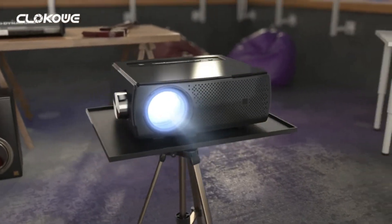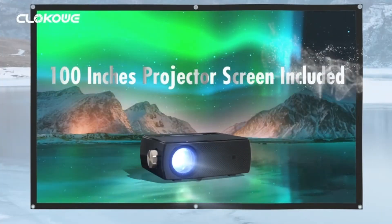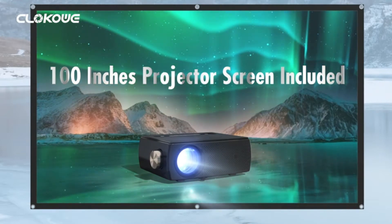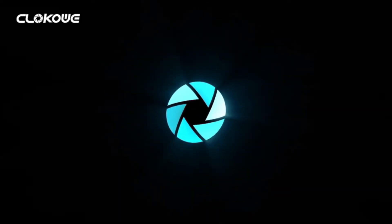Wireless, Bluetooth, and Dolby support: With 2.4G and 5G Wi-Fi connection, the outdoor projector can mirror movies, videos, photos, and games from your iOS or Android device to the big screen.